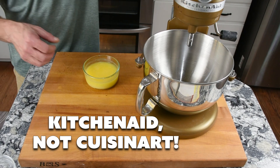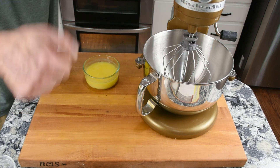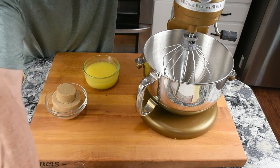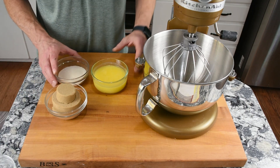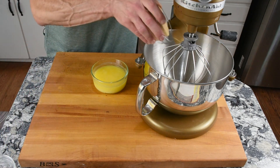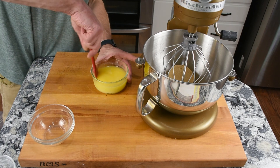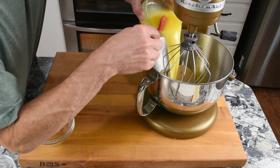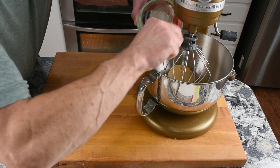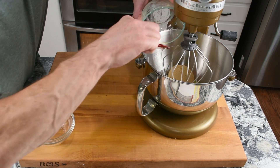With the Cuisinart stand mixer, we're going to start with the paddle attachment. A hand mixer would work great too. We're going to cream together the sugars and the butter — white sugar first, then brown sugar, then the butter. If you don't have any silicone spatulas in your kitchen, get some, because I can get every last drop of that 16 tablespoons of butter out with them.